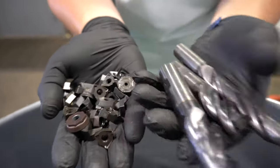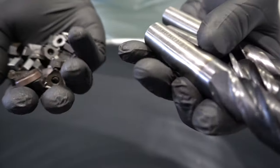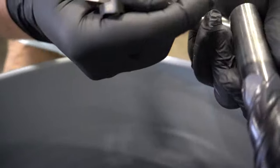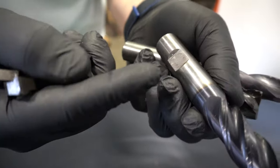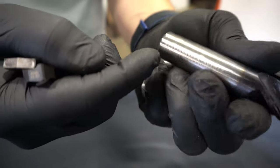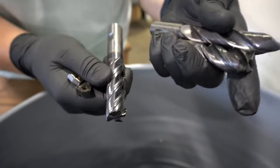Now carbide comes in different forms. These are drill bits that are going to be used in machine shops, and the way you can learn about carbide — most of the time it's going to be marked right on here. There are some words on here where you might see the letter W, and when you see that letter W stamped on here, you're going to know that this is carbide.